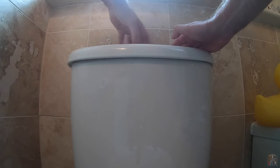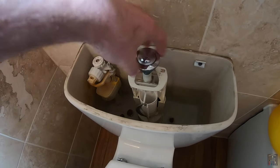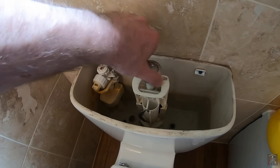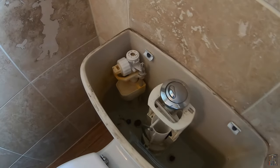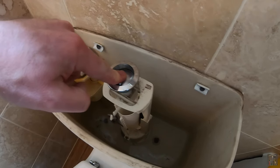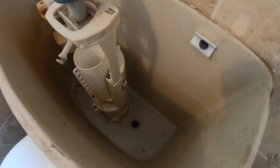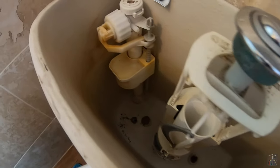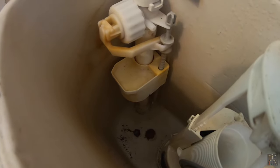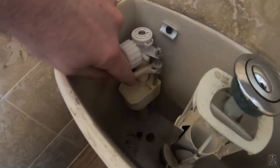Let's start by showing you how bad the problem actually is. I'm just going to screw the button back into the mechanism so we can actually flush the toilet. Now as you can see, so far so good — we're full of water, but let's flush. I think you can agree that's not going too fast.